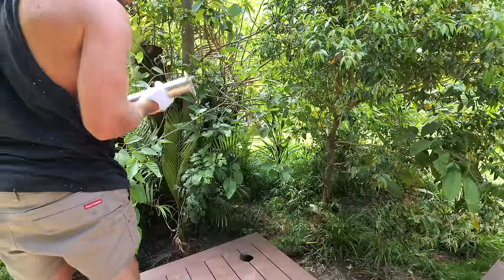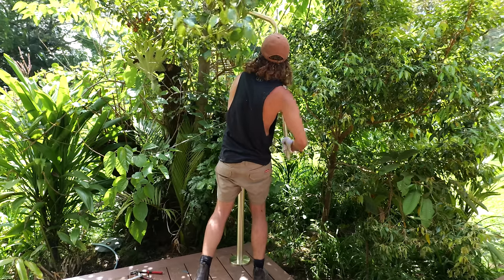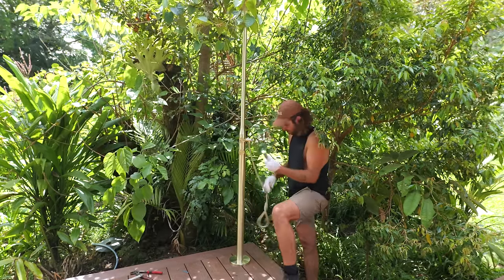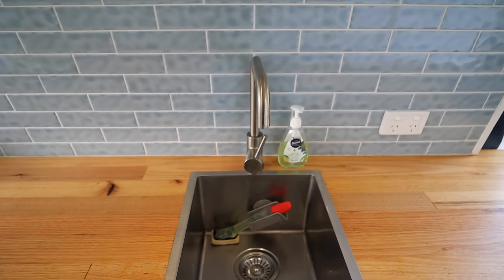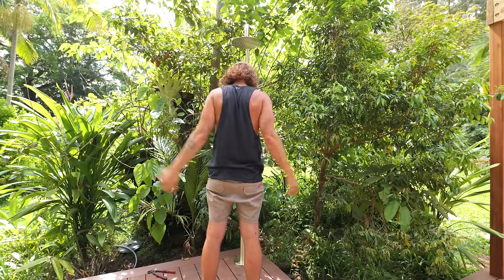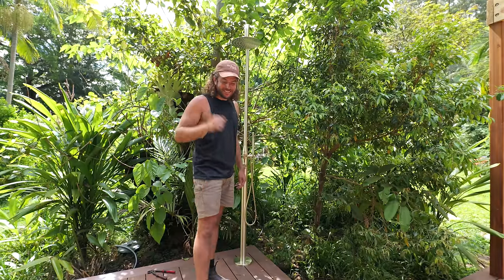This is the solar outdoor shower from ABI Interiors — it's beautiful. If you've been following me for a long time, this is not the first product from them you've seen me use, because I actually used one of their taps in my van build. After a little trim up, it is in and it is perfect. Now I just need to connect it at the house.